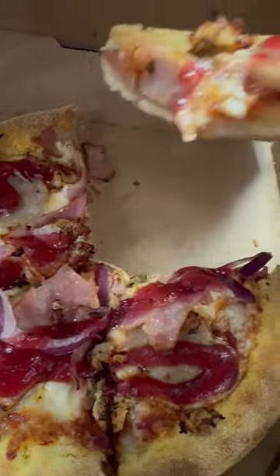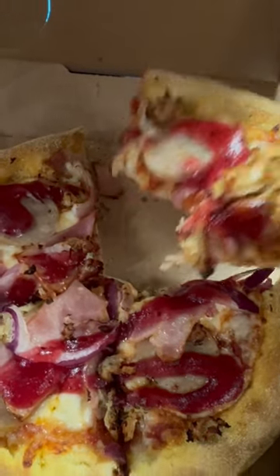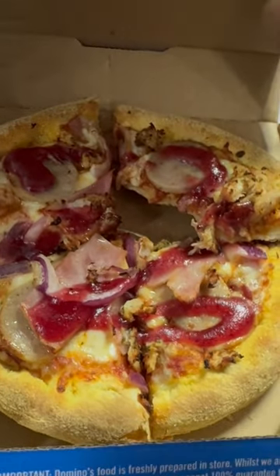That's a light one — it's nice. Savory with some sweetness, that's nice. Give them props — the pizza is normally consistent, not the best pizza but it's good for what it is.